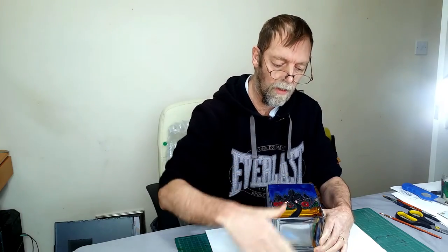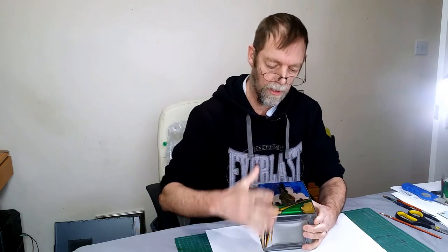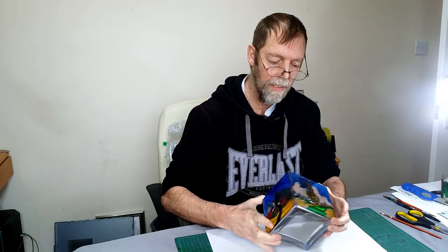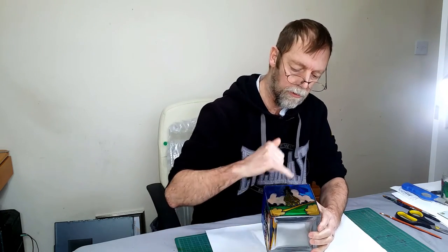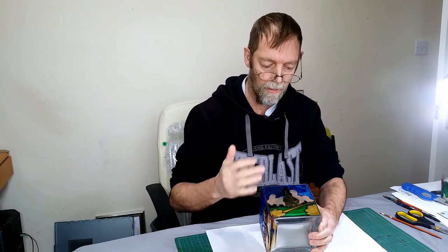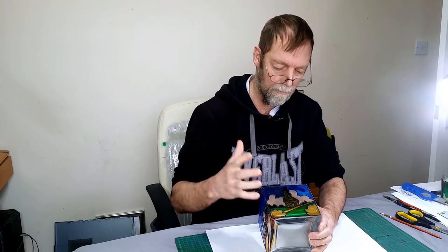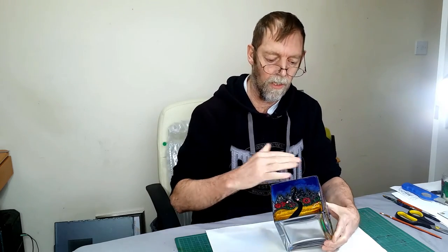A couple of final points. One, this can be wiped down, but don't soak-wash it — it can be wiped down with a damp cloth, that isn't a problem. Secondly, don't add water to your thick paints if you are going to want to peel it. Adding water makes it less peelable, it makes it break. So it's great for doing work like this, but don't add water if you're going to want to peel what you've made.